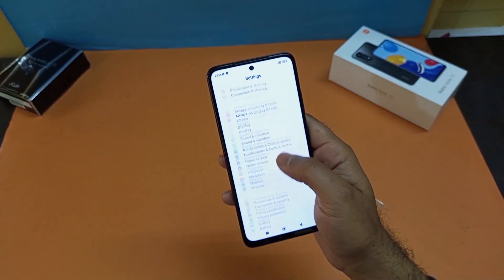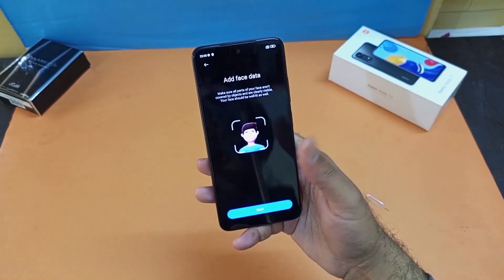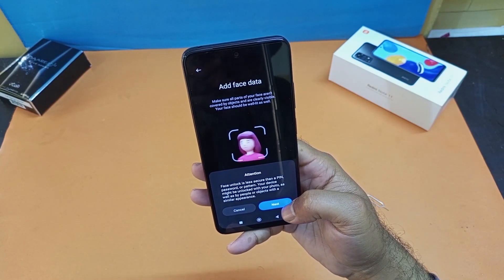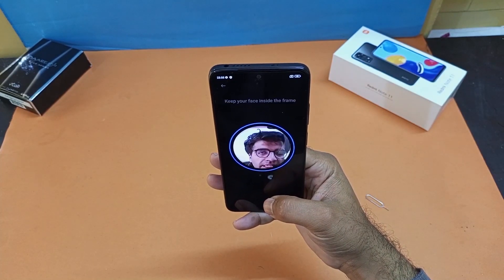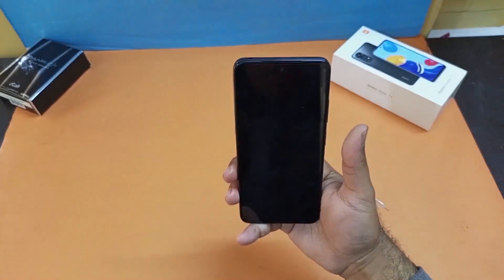A similar method is used for face unlock. Go to Password and Security, tap on Face Unlock, enter the pattern you already set, then press the Start button. It will ask you to register your face — as you can see, it has easily registered my face using that method.